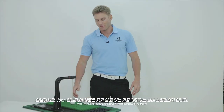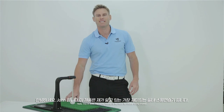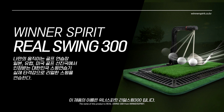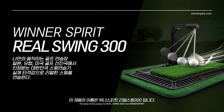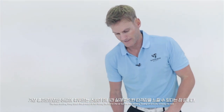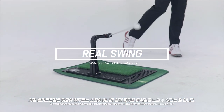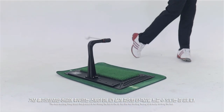Hello, this is John. This swing trainer is the most fun indoor swing trainer. The name of this product is the Real Swing 300 from Winner Spirit. The most exciting thing about this product is not hitting the ball in the air, but the real thrilling feeling of actually striking the ball.